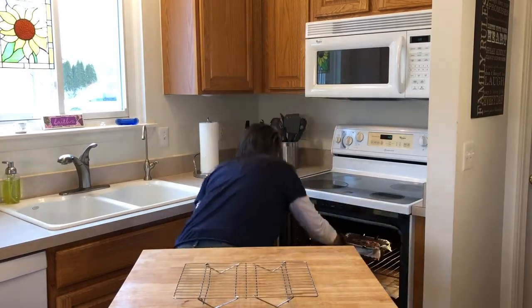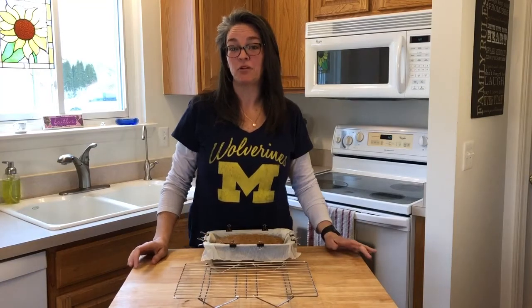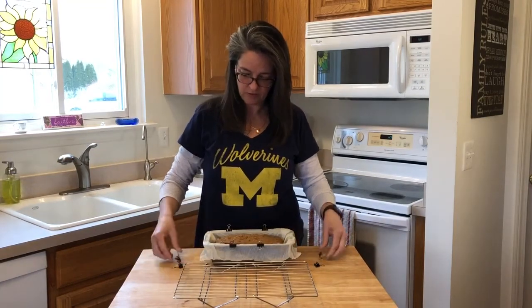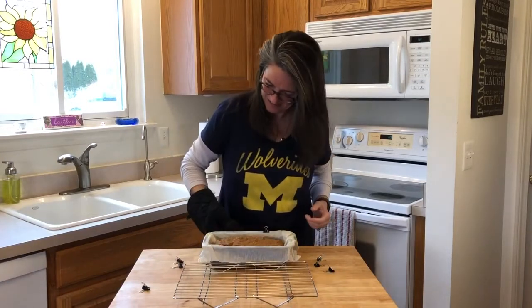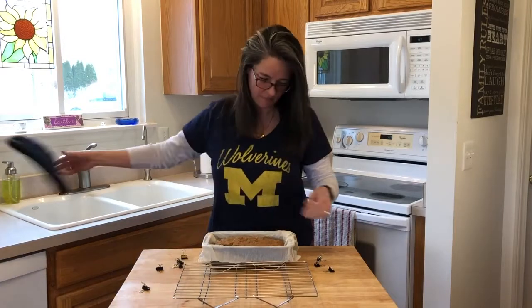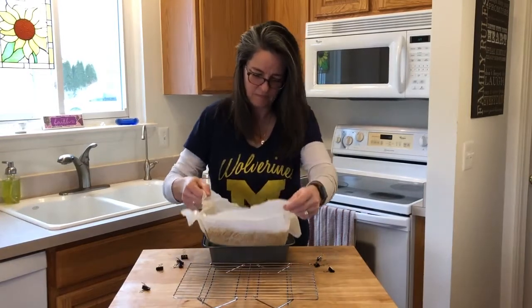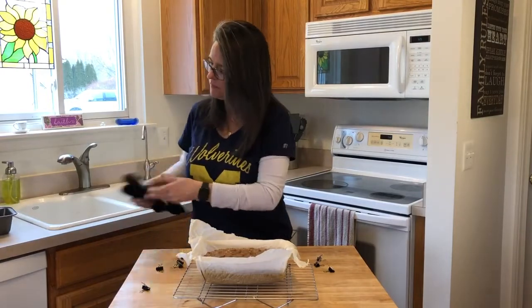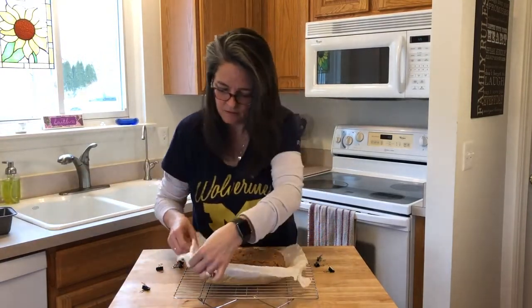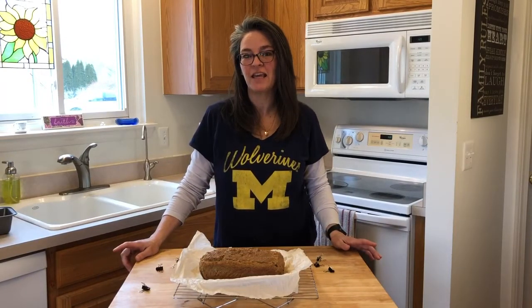It's been 50 minutes and we've checked our bread and it's ready to come out of the oven. Now I'm going to show you the ease of the parchment paper — I'm going to remove these clips. They're a little warm. We're going to let the bread cool and we'll be back in a little bit for the taste test.